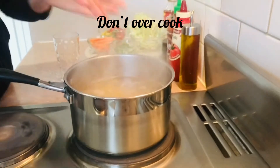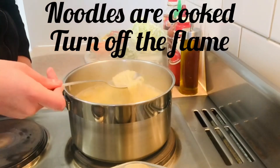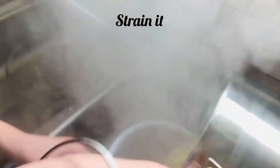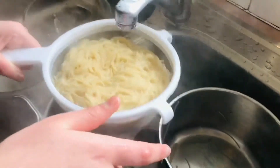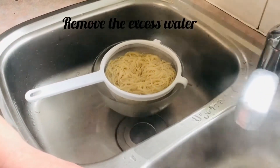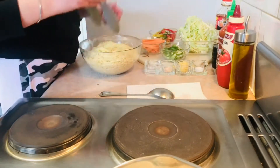Now we will strain them and drain the water. Then we will rinse with cold water. Once the excess water is gone, we will mix the noodles well with oil so that when they cool down they don't stick together.